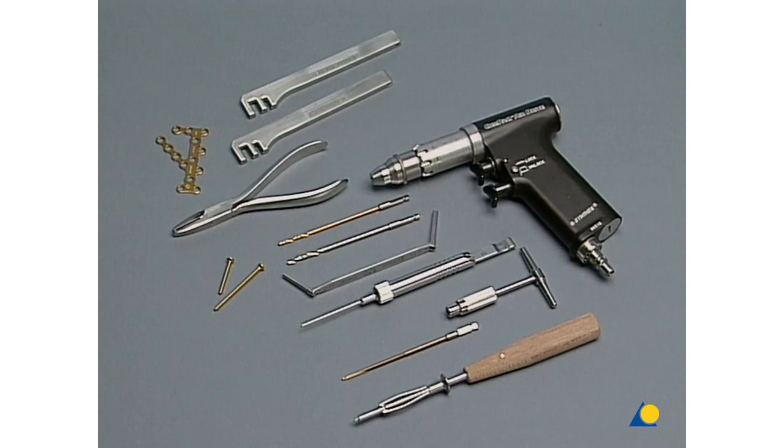For the fixation, we use the compact air drive with quick coupling with the 2.5 and 3.5-millimeter drill bits, and the corresponding drill guides. The depth gauge. 3.5-millimeter Cortex screws, about 30 to 50 millimeters in length. And a calcaneus plate, which is adapted with the bending irons and bending pliers.